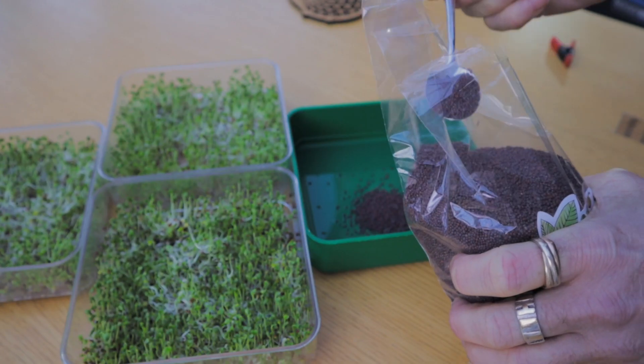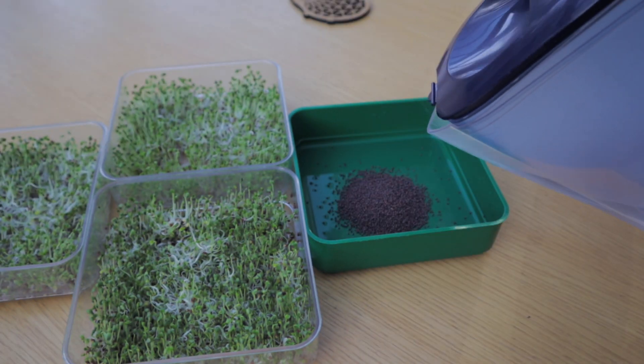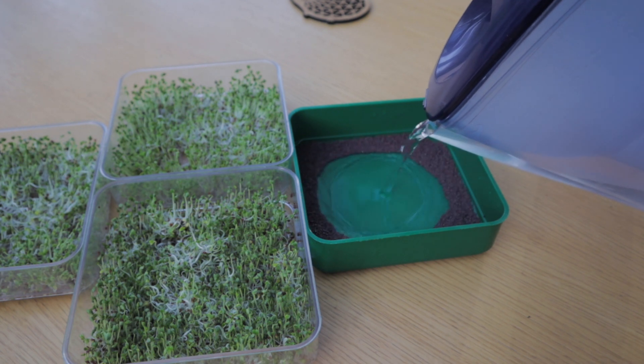The first thing you want to do is soak the broccoli seeds overnight. That encourages them to sprout, so you put them into the tray, pour filtered water over them, and you're going to put them in a dark cupboard and leave them for about eight hours or overnight.